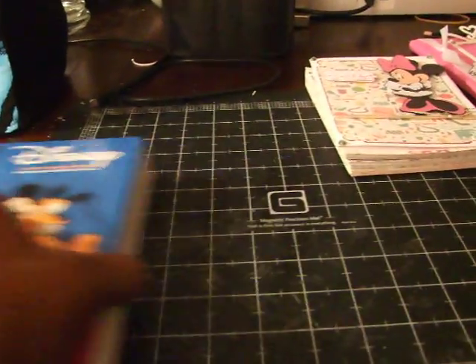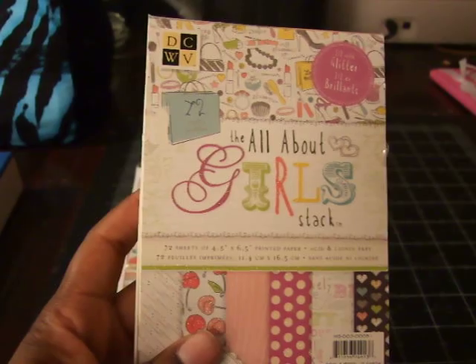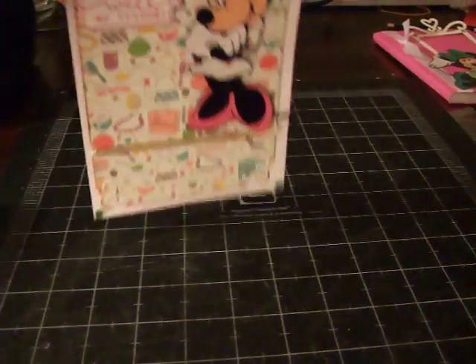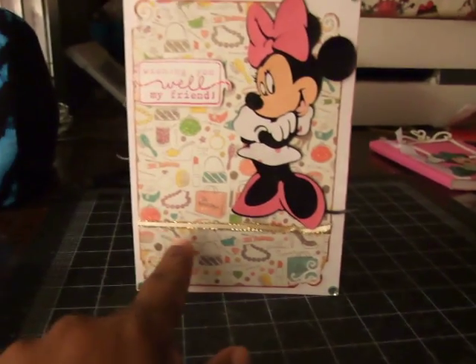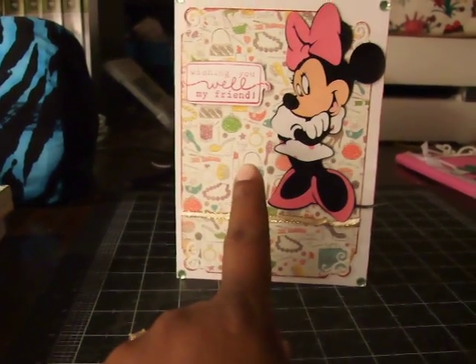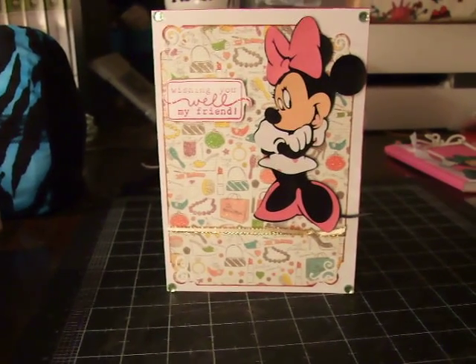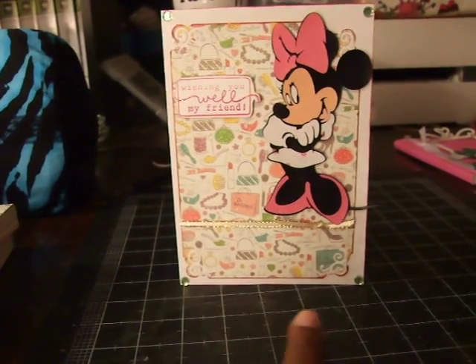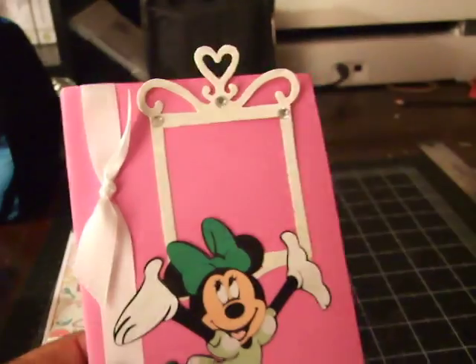Let me show you what I came up with. This is a card and I used this paper stack here by DCWV All About Girls. It says 'Wishing You Well My Friend.' I used cream and gold ribbon across the bottom, green flatback rhinestones, a stamp sentiment from Dollar Tree at Michaels, and the image mini was cut at four inches using my Cricut Expression. I used the paper punch to do the corners.